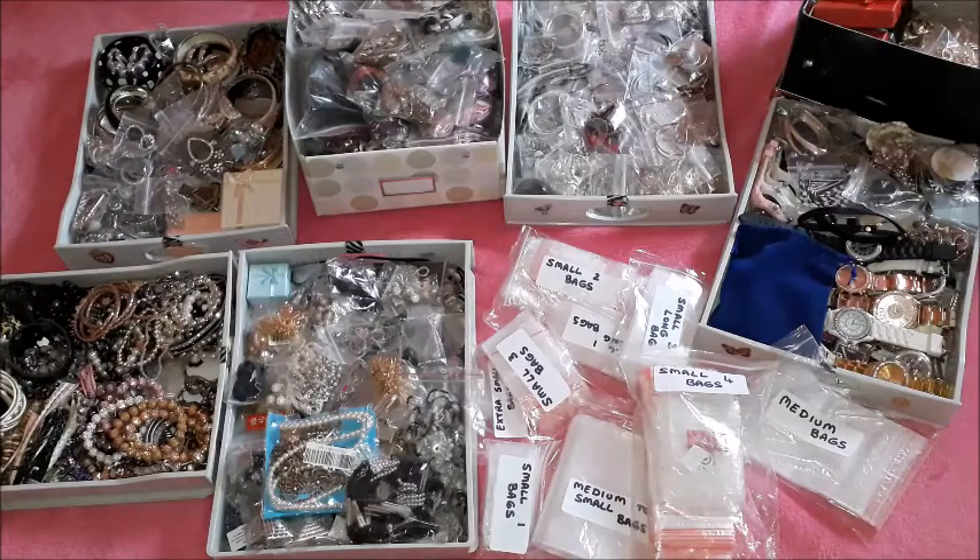Hi guys, welcome to another video. What you are seeing here is my costume jewelry collection, and yes, I do have a lot of costume jewelry. I have decided that the time has come for me to go through whatever I have, destash, declutter, and decide on what I am going to keep and what I am going to be removing, because it's too much.